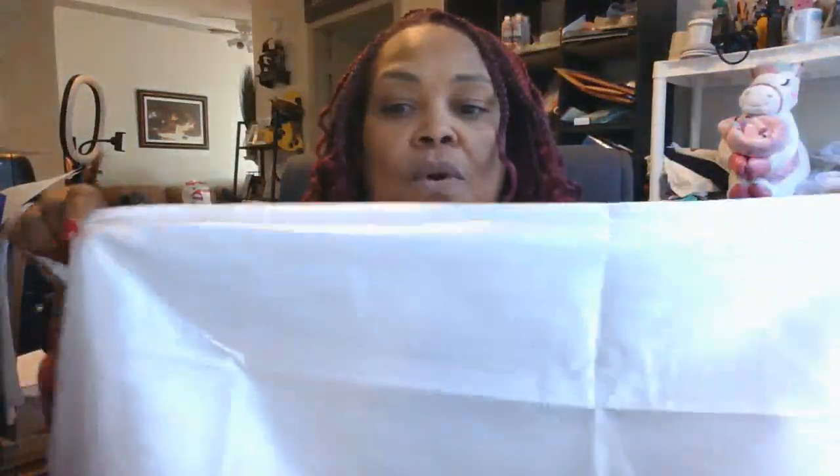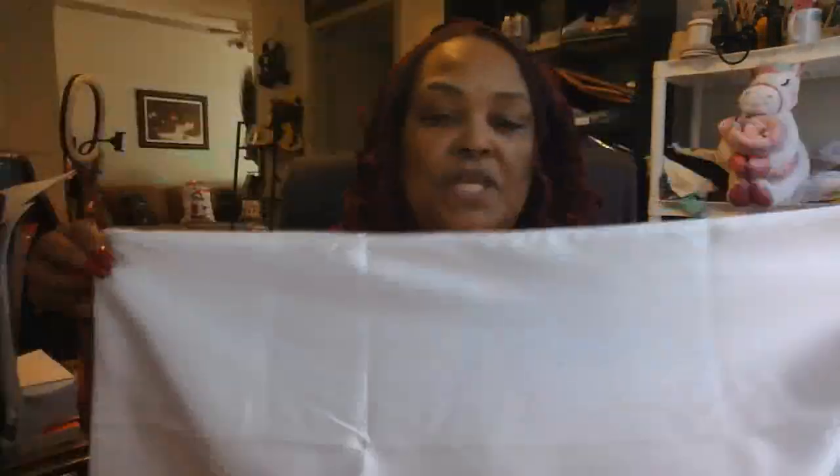Hey guys, I'm back, and as promised, I said that I would show you how you can find templates that are already put together for your Santa sacks so that you don't feel like you need to create one. So these are the pillowcases I'm using — they're 20 by 30 inches, and they feel a little bit thicker and like a better grade of fabric than the ones you would find at the dollar store. They do feel better. I haven't found them to pull easily or anything like that.